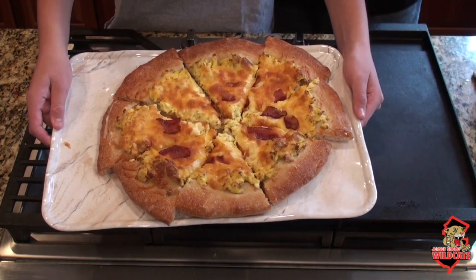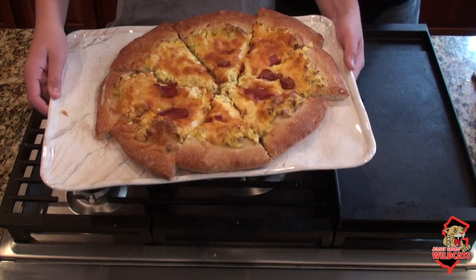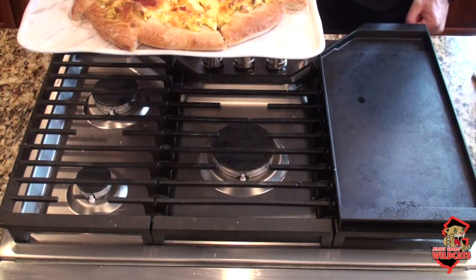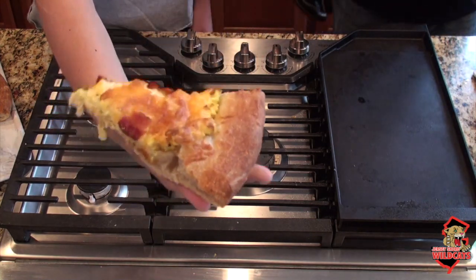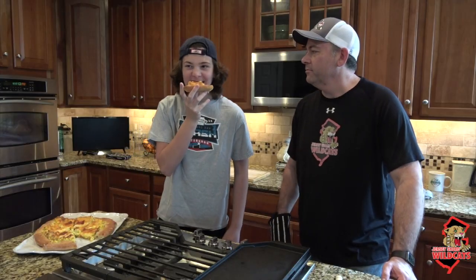And there you go. We're going to dig into this — might as well try it. Very good slice of pizza. Very hot! How was it? That was good. So again, from our house to yours, we hope you guys are all safe and healthy during this time. PK just dropped some pizza on his foot — but seriously, we hope you all are healthy and happy and safe, and we'll see you at the rink soon. Thanks.